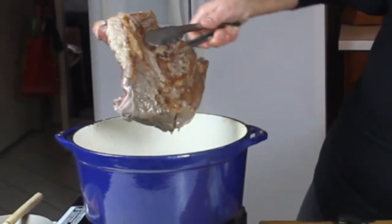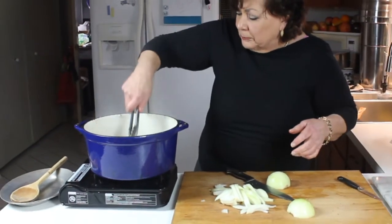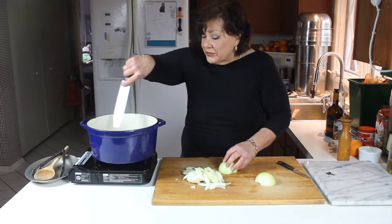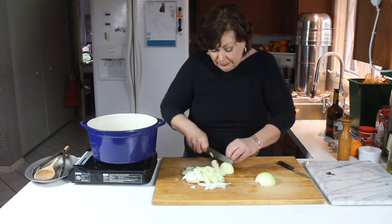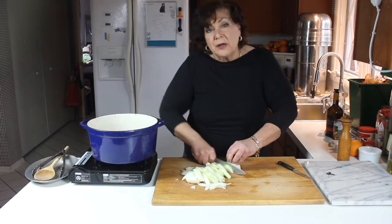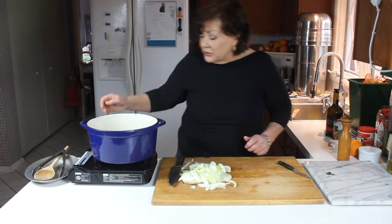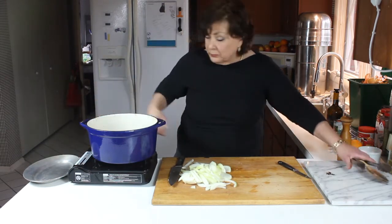The meat has a nice color on the bottom — nicely golden brown — so I'm going to turn it over. I don't want to add the onions yet. If you put the onions in while the meat is browning, the water content in the onion will make the meat sweat before it browns. So as soon as this side browns, I'll pull the meat out, set it aside, and then add the onions and seasonings.